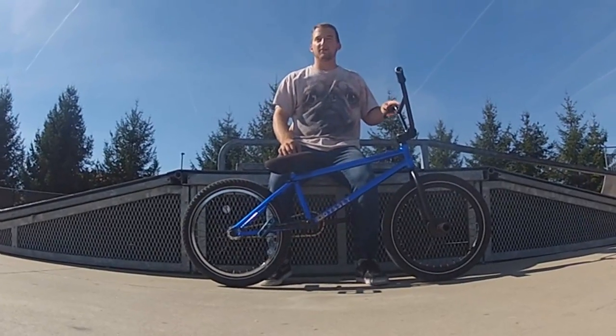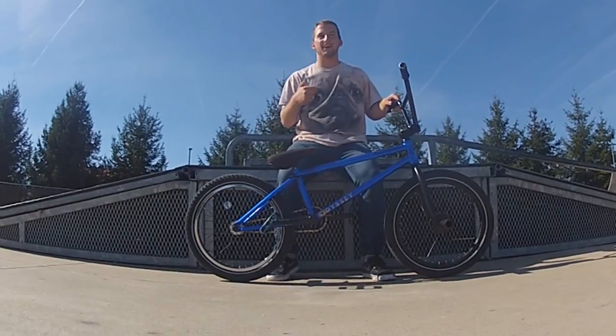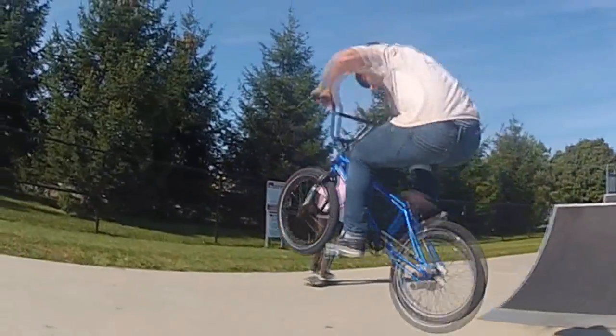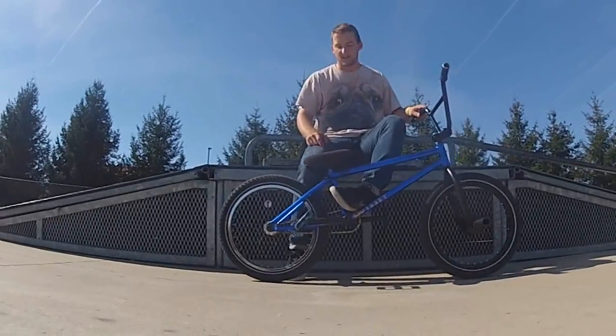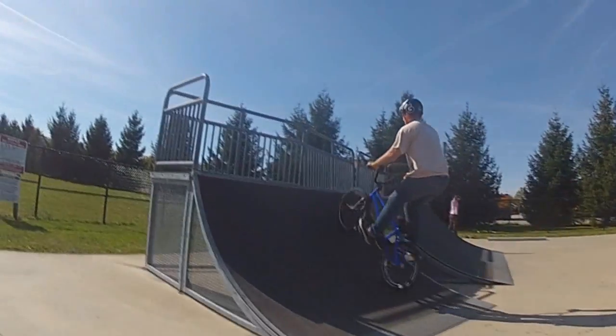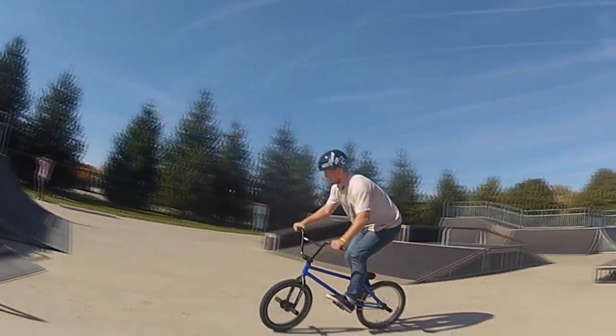So when you want to learn flat 180s, you should probably have bunny hops and fakies down. We have a bunny hop how-to on the Fugitive BMX page, and for fakies, you should probably go slowly up quarters and try to fakie backwards.